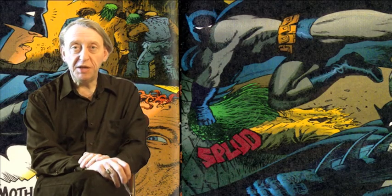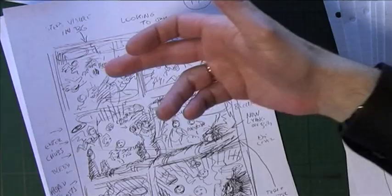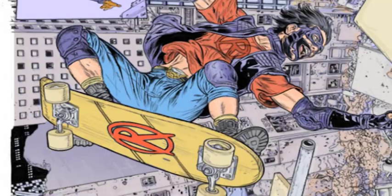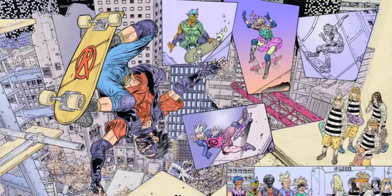Hello and welcome to Readers of Buzz. I'm Brian Talbot and I do graphic novels. I also like the idea that Buzz is about developing literacy for young men.